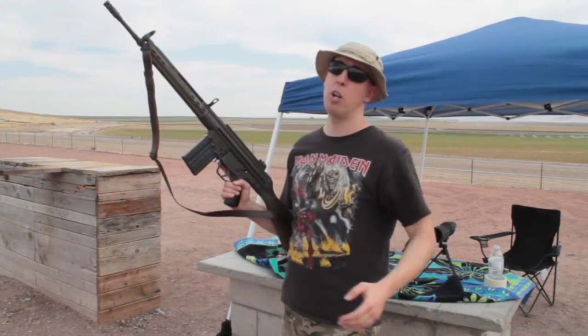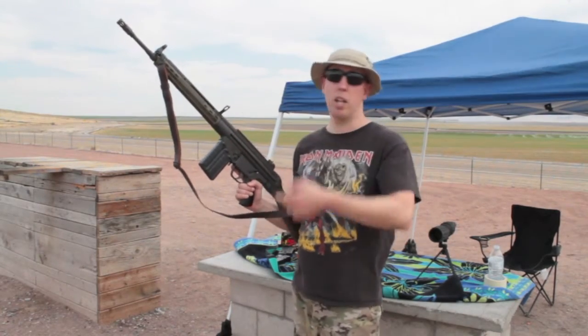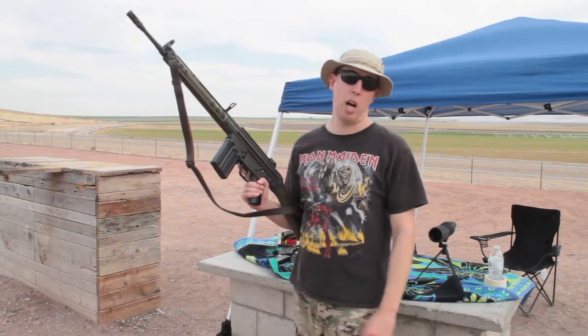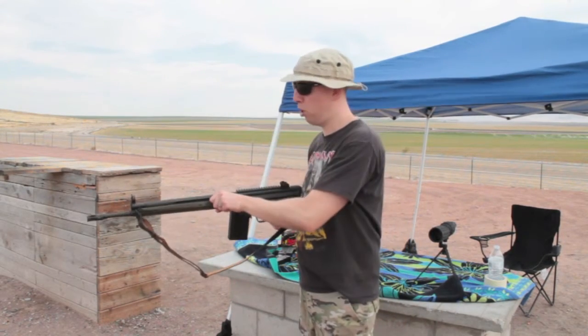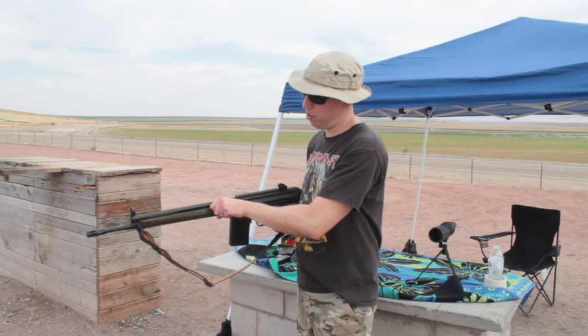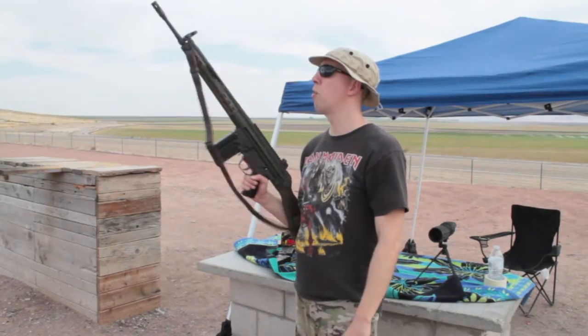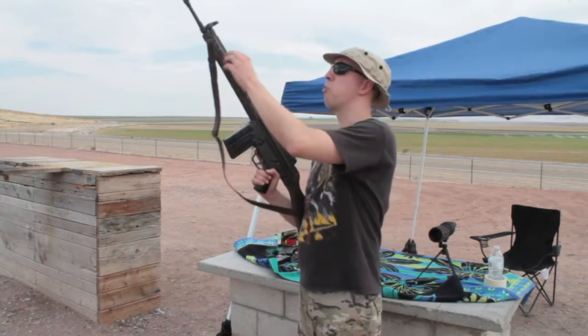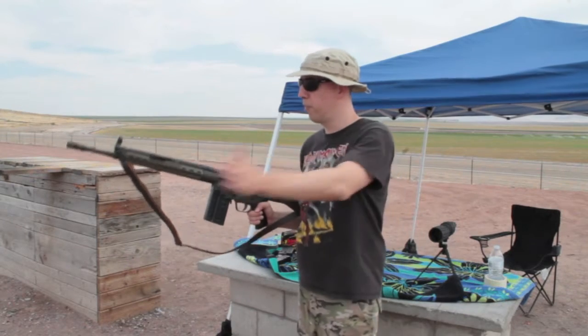And then there's the HK slap — you hear about the HK slap — you can just smack that thing and drive it home. I've done it a couple of times, but I prefer right now, since I'm new to the rifle, I just pull it back a little bit, release the tension, and let it go forward. There's nothing wrong with doing the HK slap; I just don't prefer to do it every time.